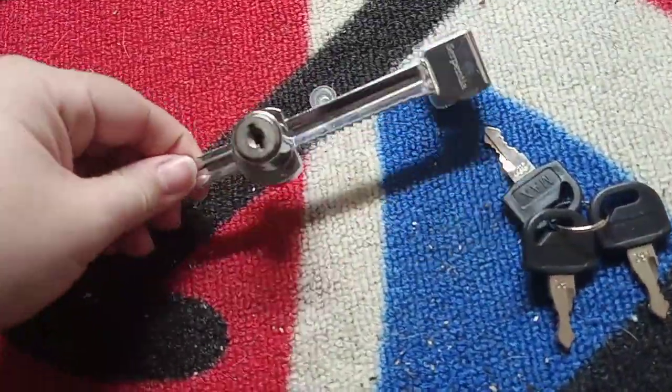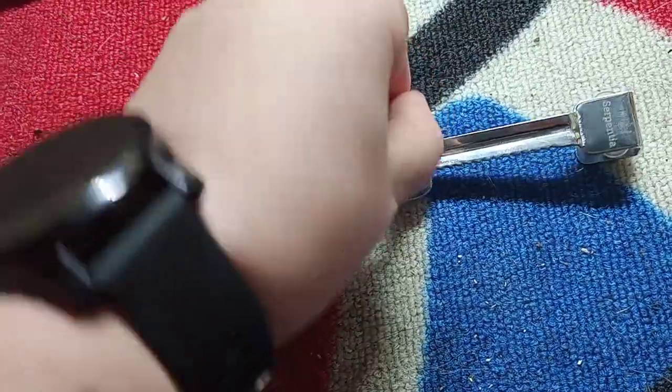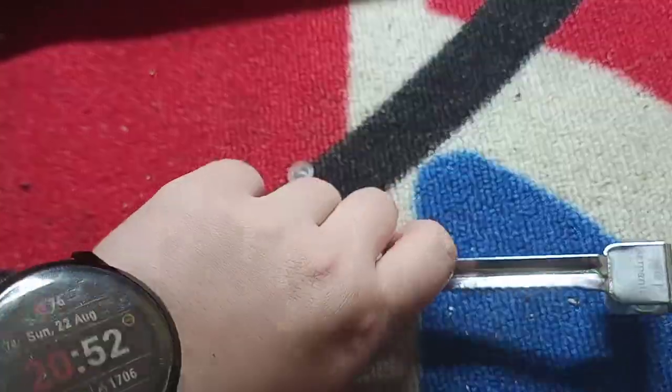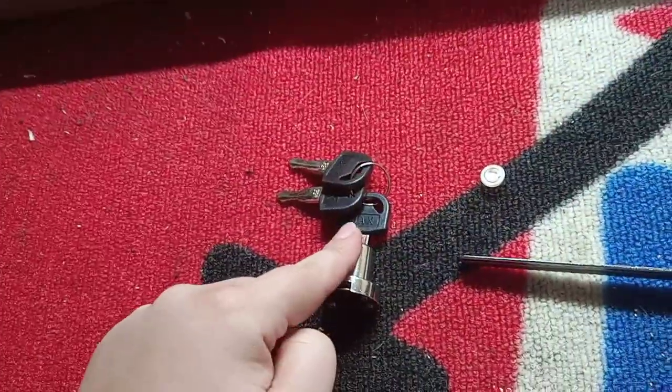So you're gonna have this fitted onto the tank, use your key, go in, twist it and it just slides off the end. This is the part that I'm gonna be fitting onto the tank, and I'll put the barrel part on last.